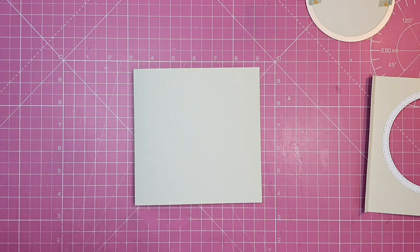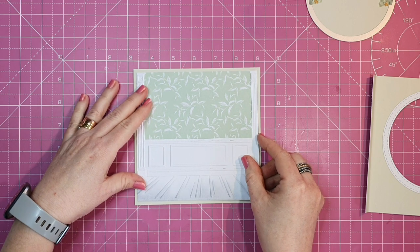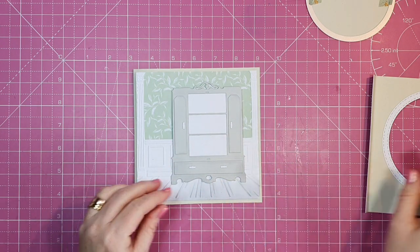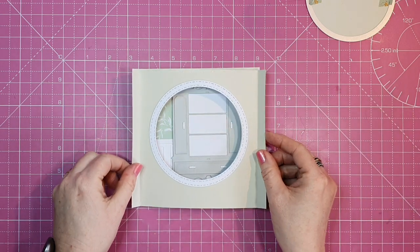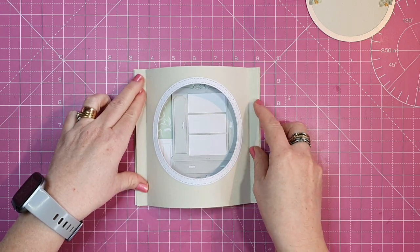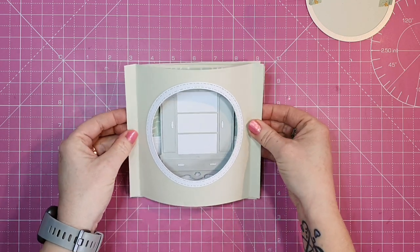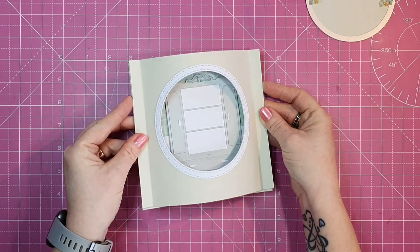Now we need to work on what we're going to see through the aperture. I've taken an Elegant Room embossing folder, and I'm going to sit my dresser on top. We'll see through our opening or aperture — our lovely dresser inside. It's like looking through a window into a room, and of course you could use a window die here if you have one in your stash, making it look like you're peeking through the window of a house.